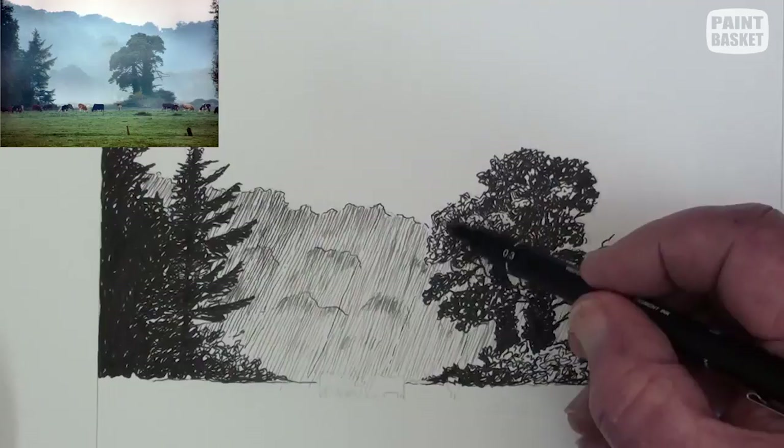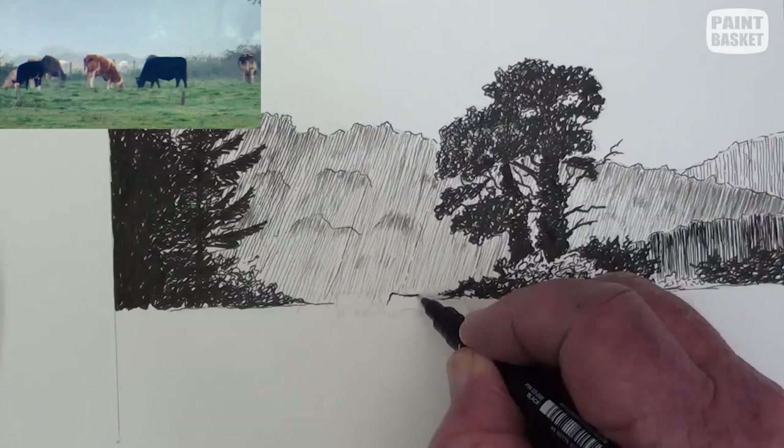Continue to work downwards until the lower boughs are also filled in. Lightly add some cross-hatching to pull the tree together.